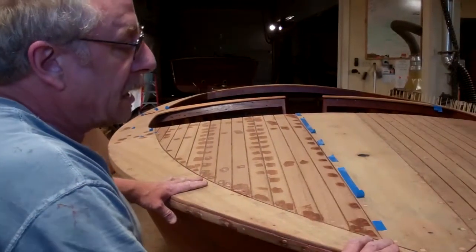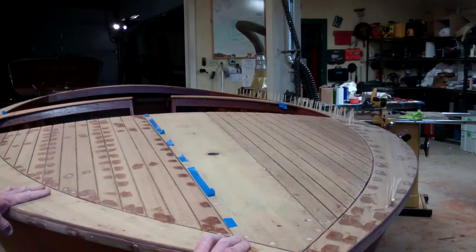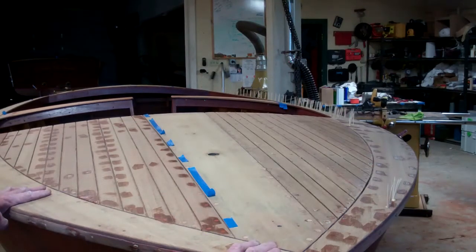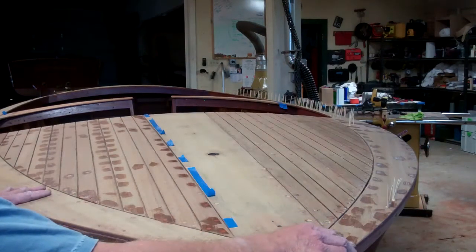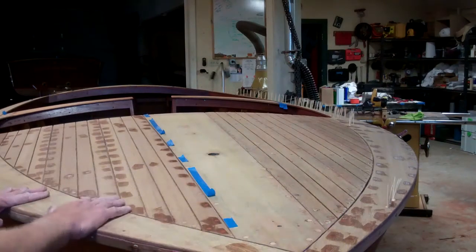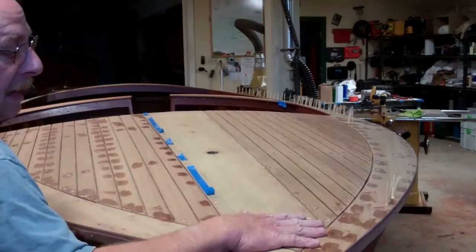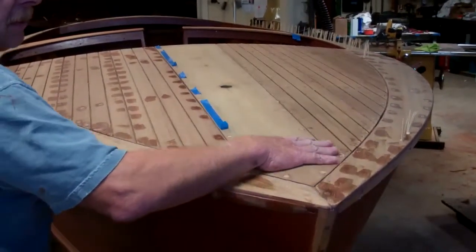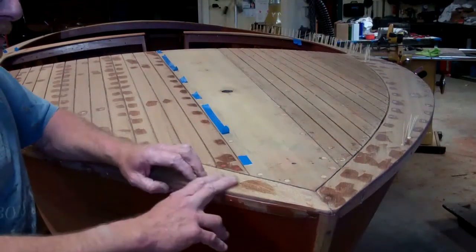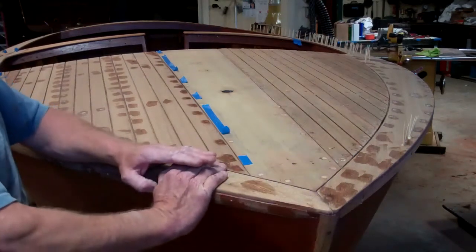The toothpicks you see sticking up are because of all the screw holes left in the covering boards. I had to toothpick the framing, but I also wanted to toothpick the covering boards as I put them on. As I put things together, I tried to sand as much as I could before actually assembling, so that when sanding the boards I can avoid sanding cross-grain on the other boards and clean it up a lot quicker.